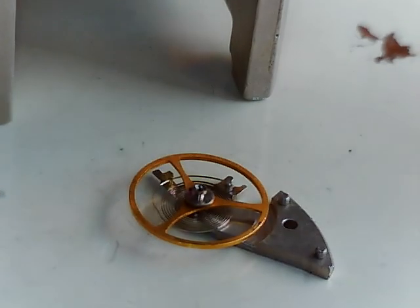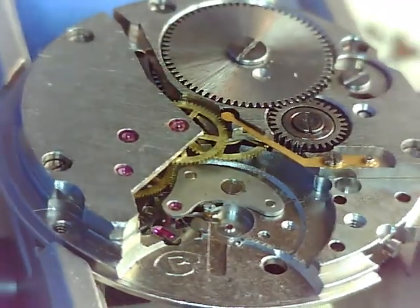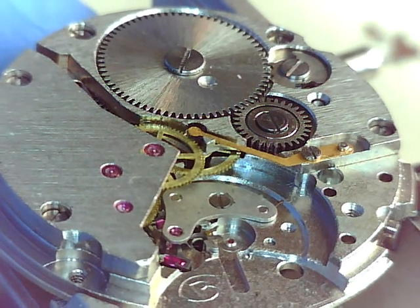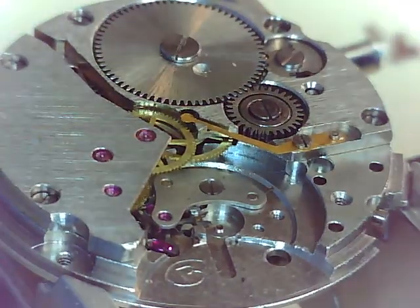There's the balance assembly with that top jewel removed. We'll take that bottom jewel out later, then we're gonna locate that over to our bin. That's a fairly delicate piece — having that out of the way and successfully out of the way is a good thing. The next part I'm gonna call the pallet fork bridge — sure, let's call it that.